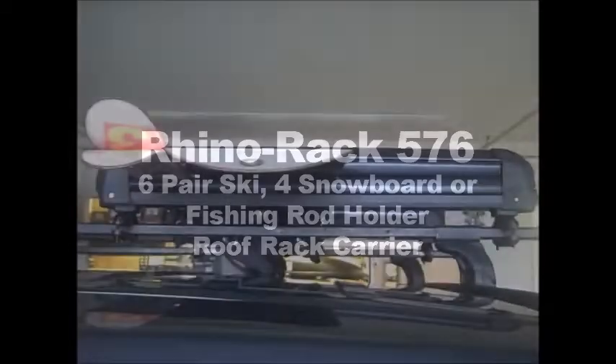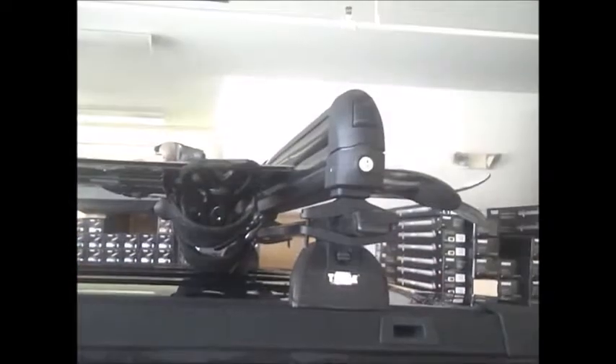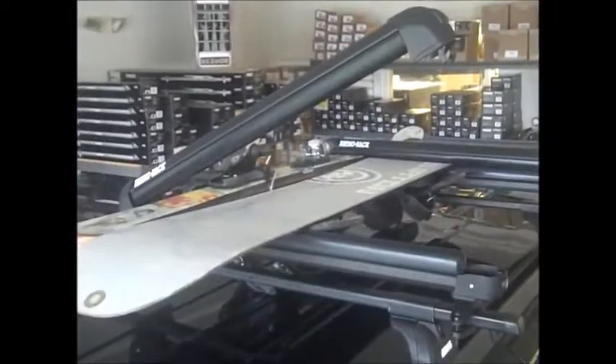The Rhino 576 Ski Carrier is a versatile and practical ski, board, or fishing rod carrier capable of holding up to 6 pairs of skis or 4 snowboards depending on their width. The mounting surface is about 27 inches, which translates to about 68.5 cm of usable space.